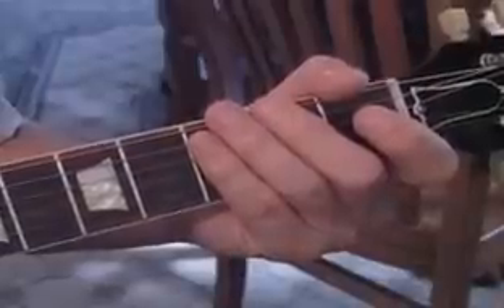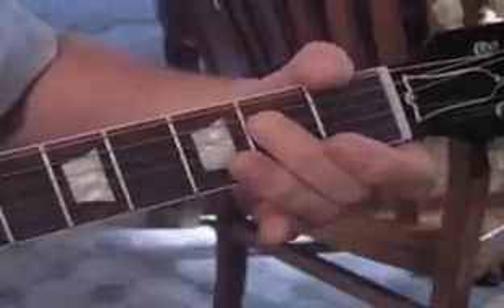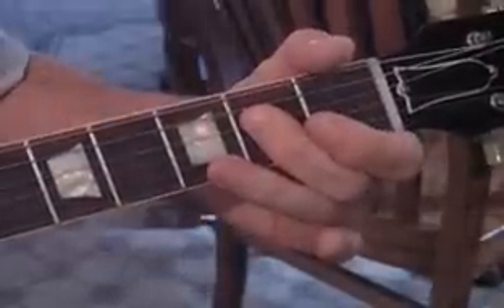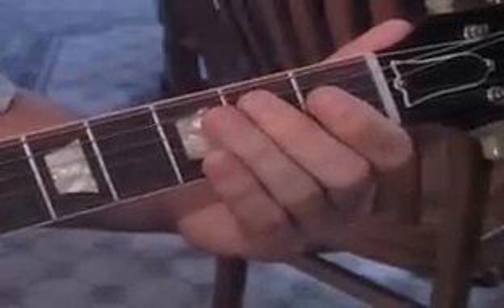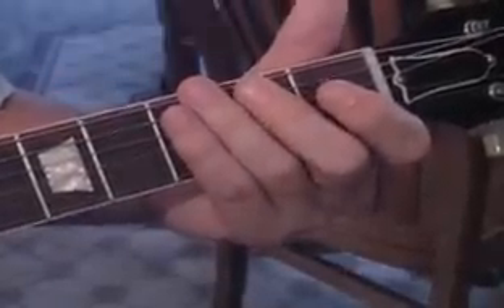We're going to do the first half of the first part up to the open D string again. Then we're going to hammer on to two on the fifth string and lay it down and hit two on the fourth string. Then come up and hit the E string — the sixth string — three times. So both licks slow go like this.